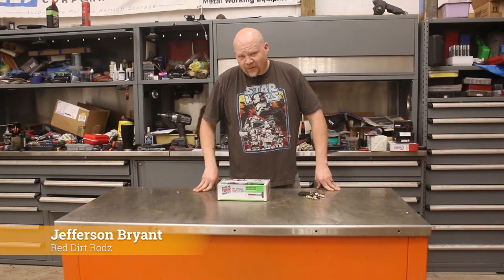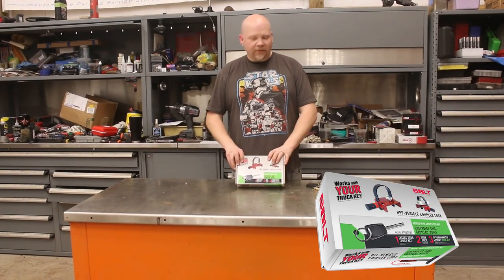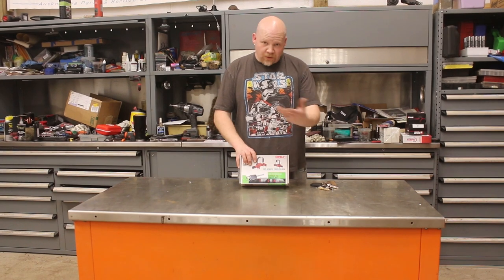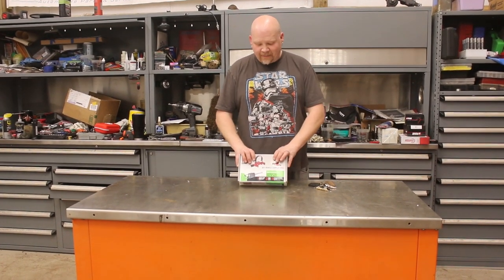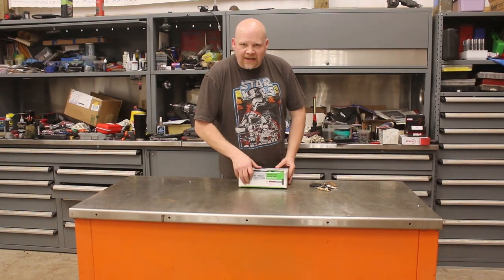Hey guys, thanks for tuning into Red Dirt Rods. Today we're working on some trailer tech. What we have here is a Bolt trailer coupler lock. I've had a trailer stolen before — if you've ever had one stolen you know how much it sucks. This is designed to help keep that from happening. We picked this up from Bolt and we're just going to unbox it real quick.